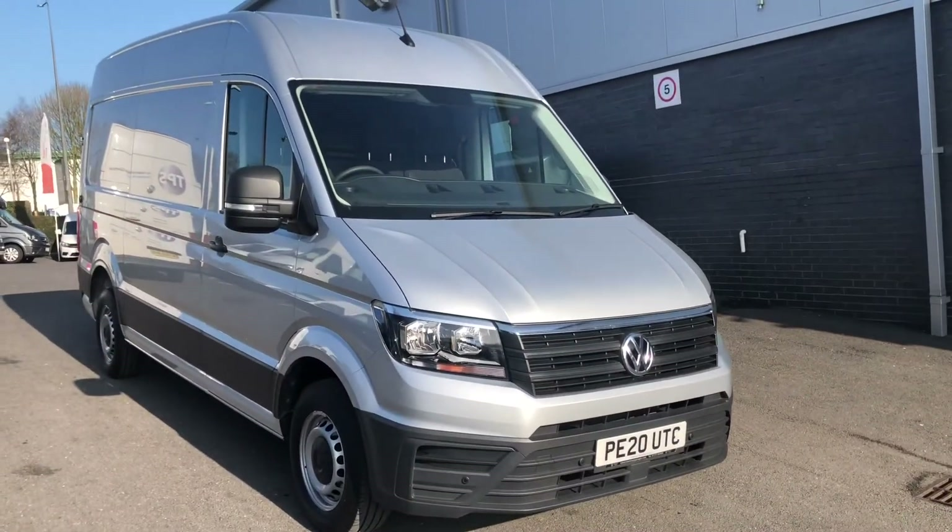Just in the middle here you've got your DAB digital radio. You've got your media — you can select your source down here, so you've got different options there. You've got your phone connectivity, voice control, and your navigation system there. Traffic reports, vehicle information and your menu just there.